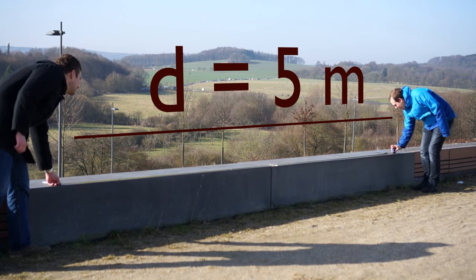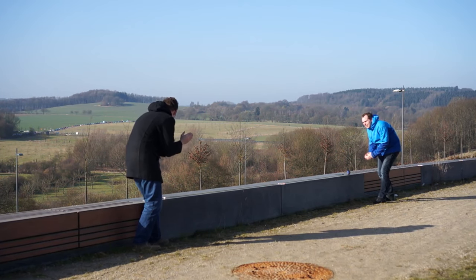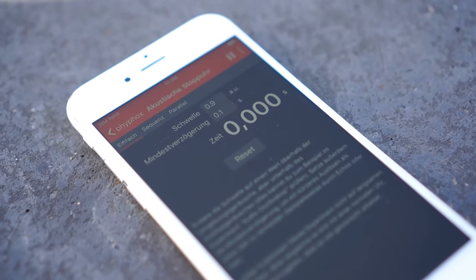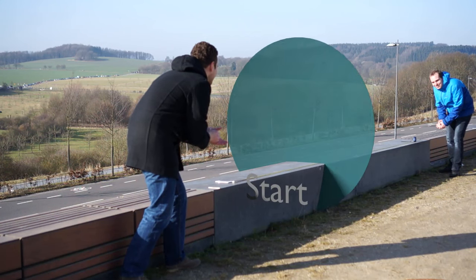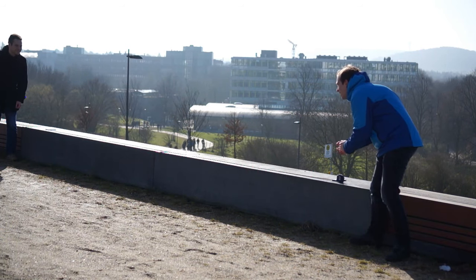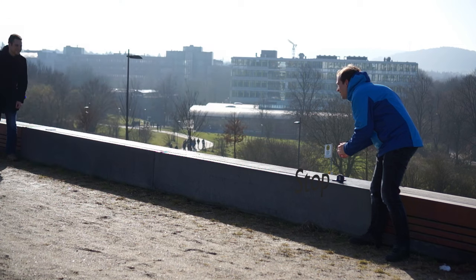Each of you should reset the stopwatch, and then both of you just need to clap one at a time. The sound from the clap starts both watches. The one close to the clap will start first, while the other one will start at the delay given by the distance between both phones divided by the speed of sound. The second clap will stop the watches again — this time the other watch stops immediately, followed by the first one at the same delay.